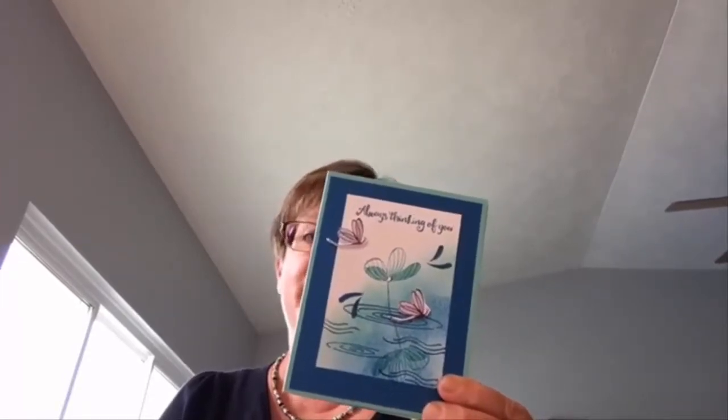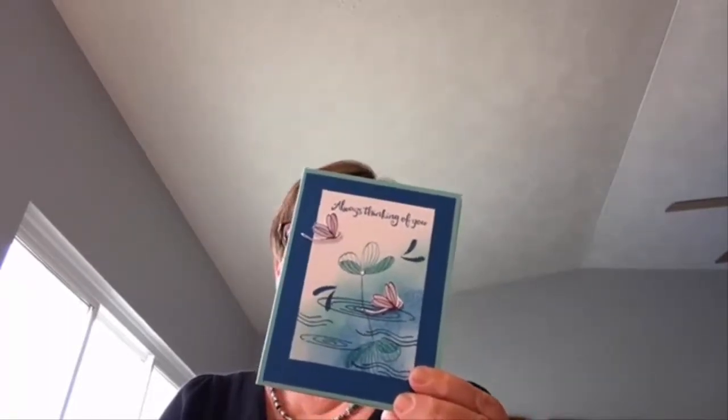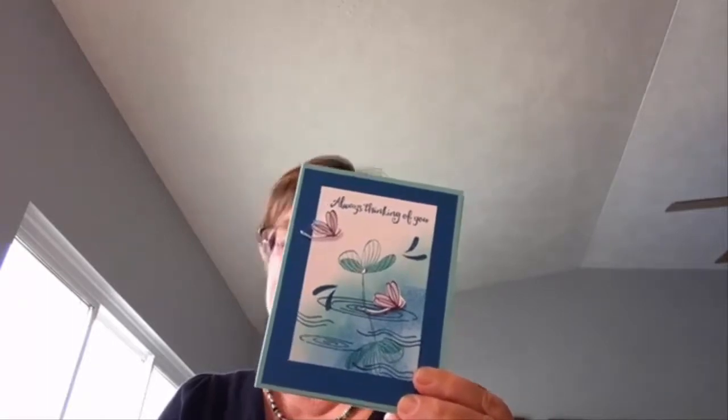The next card is from Shelley McVeigh, who is also here in Lincoln, Nebraska. She used the Peaceful Reflections stamp set, along with a little bit of Wink of Stella. I have a fair amount of people who live here in Lincoln and then some who also live in different states who participated. There you go — the card with Shelley using the Peaceful Reflections stamp set.